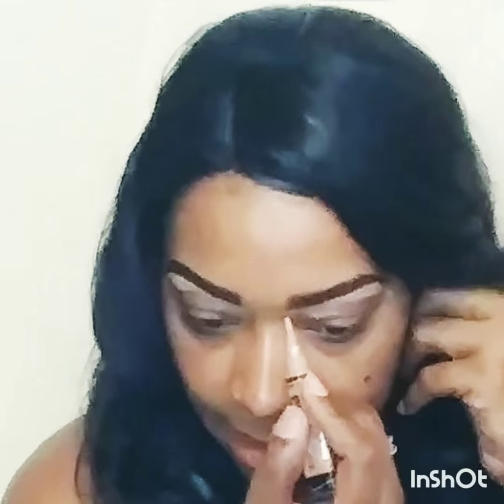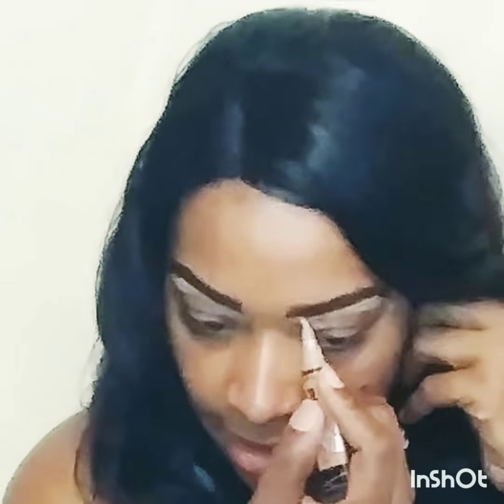I usually don't trim up top because I don't want it to look so white, but this seems to look thick in the beginning.